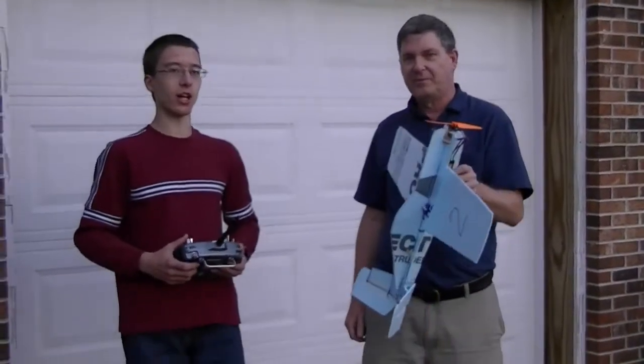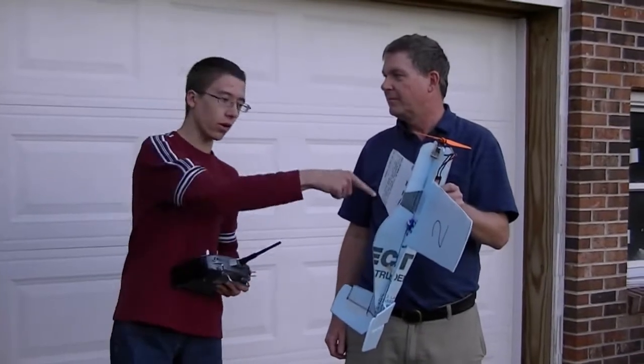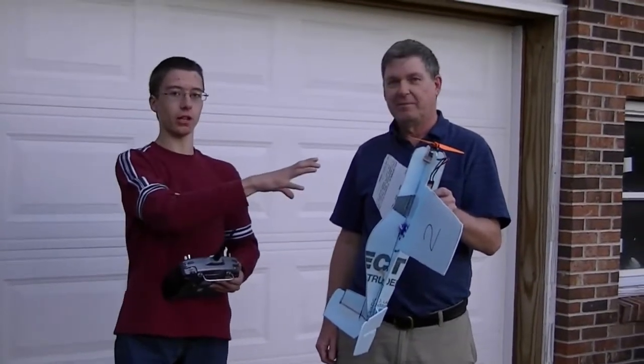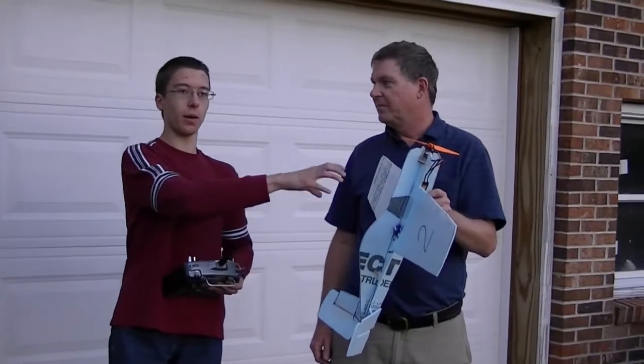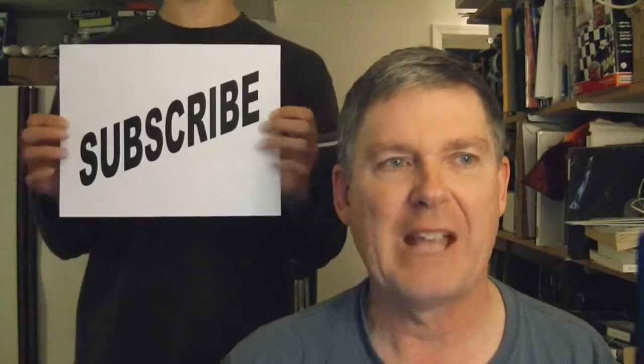So keep an eye on the channel because we might have another video of a new version of this same plane with better foam coming up, and might have a flight too. So that's all for today. We'll see you on the tube. Don't forget to subscribe.